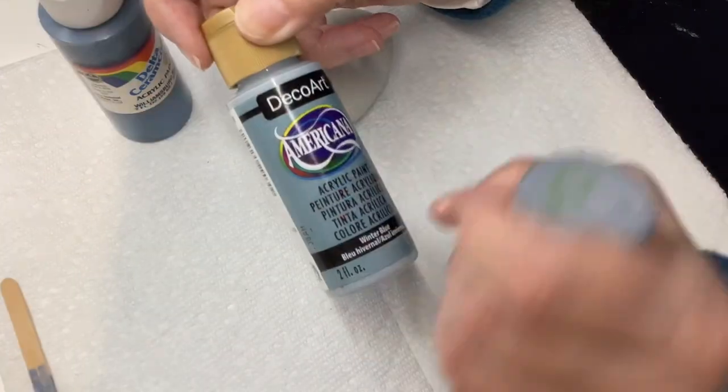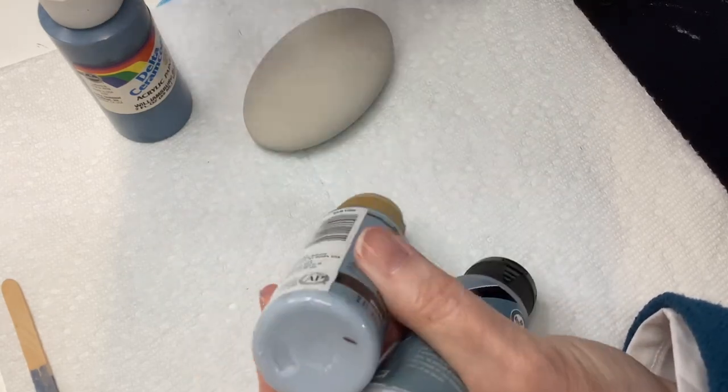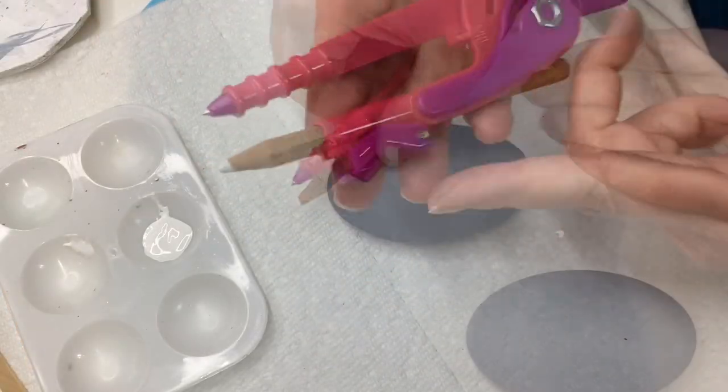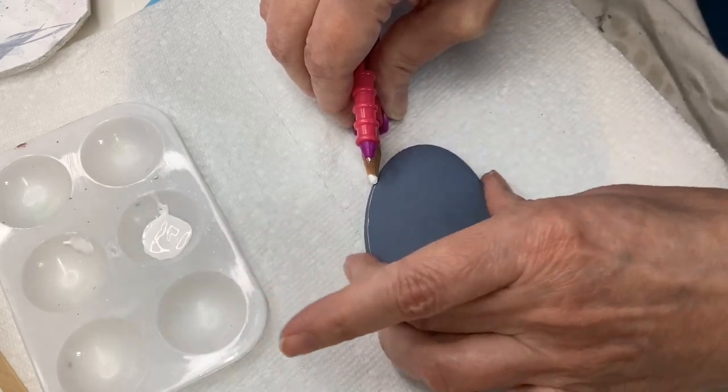This is the Anita's Wedgewood, and if you don't have it, Winter Blue works really well — it's very close. Also the Williamsburg; you can tone that down with a little bit of white. So I'm going to start by laying my compass flat on the table with a white charcoal pencil in the end.